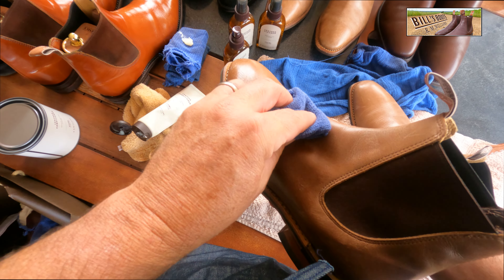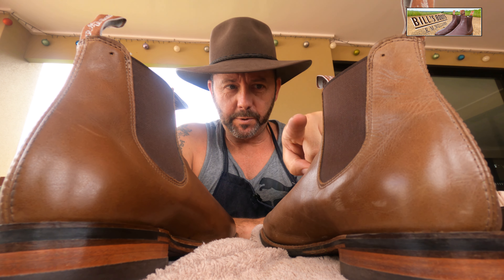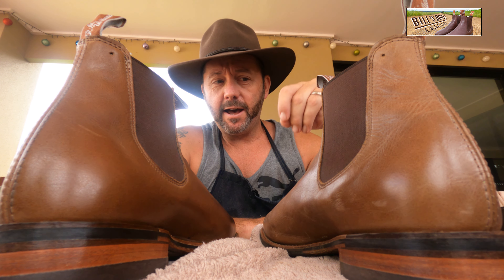You can see straight away that it's going to darken the boots off. So we've done the conditioning on this boot — and this is a boot we haven't touched — noticeably darker now.